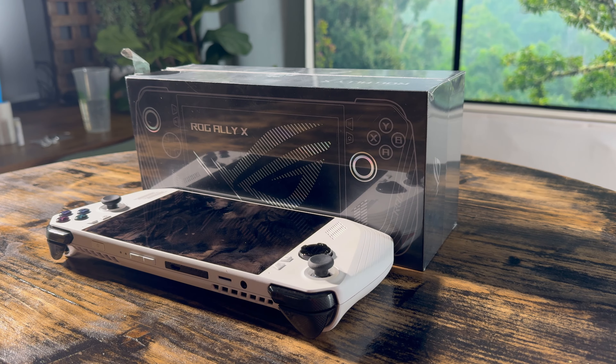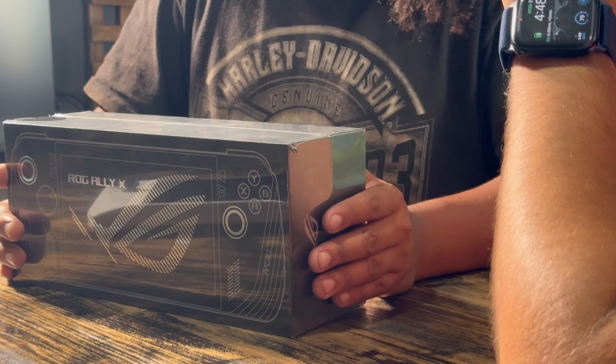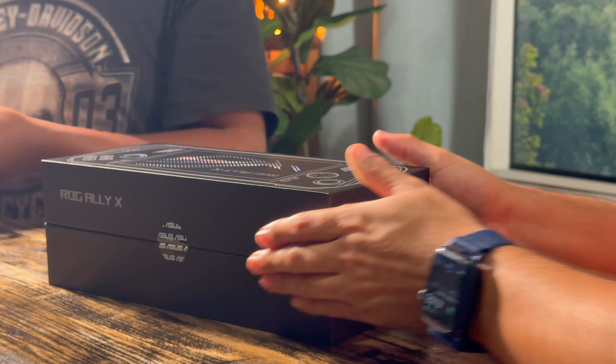And oh, are we really excited. This is a ROG Ally X. Let's open it up, shall we? This is going to be a two-man job — one person can't have the pleasure of opening this up by himself. That's true. Damn. That's the facts.